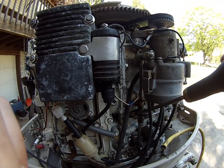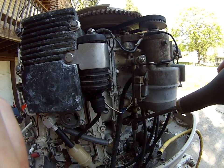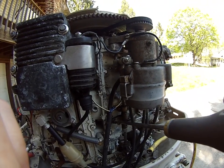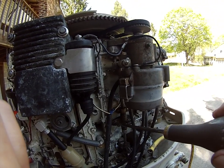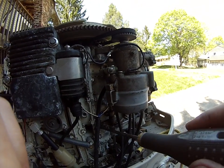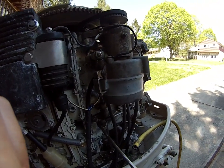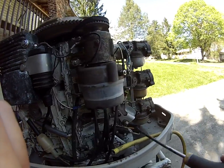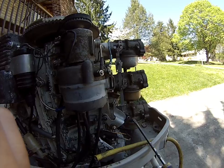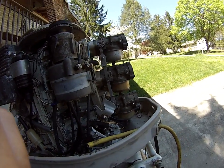This is the idle stop screw. This screw is used to adjust idle speed in the water when the engine is idling in the water in gear. Here the scribed line on the cam may not necessarily be at tangent — in fact most times it won't be. It will be slightly below.